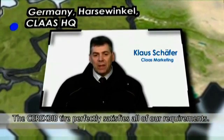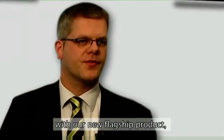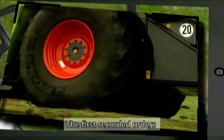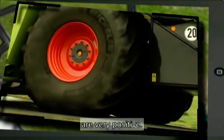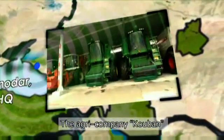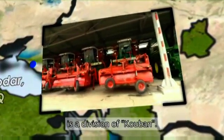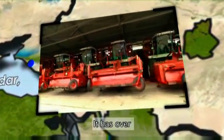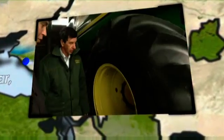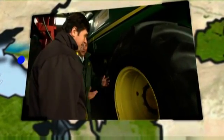The Cerex Bib meets exactly our expectations. We could have the new Cerex Bib together with our new flagship Lexion, the 600 and 700. The first proposal is very positive. For Victor Kubar, Kuban's technical director, overseeing more than 65,000 hectares, the test on the Michelin Cerex Bib tire confirms his decisions.